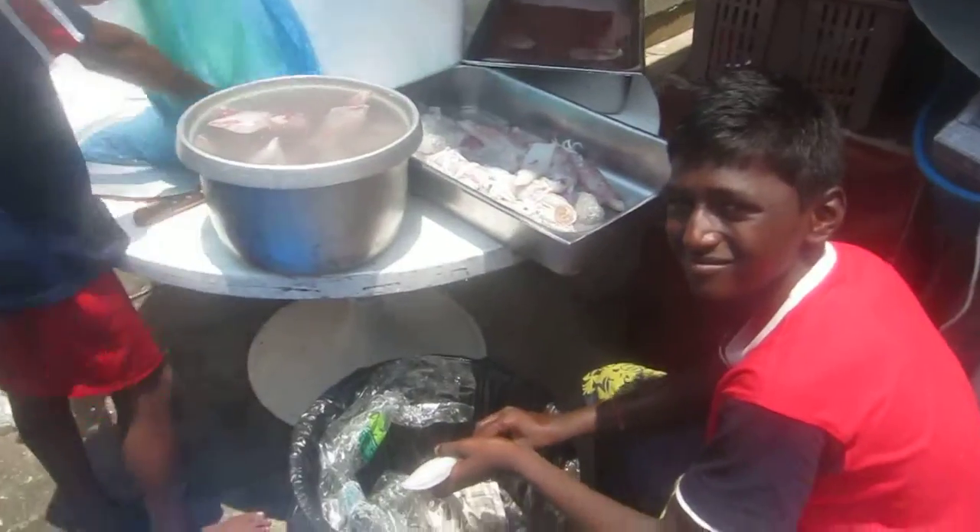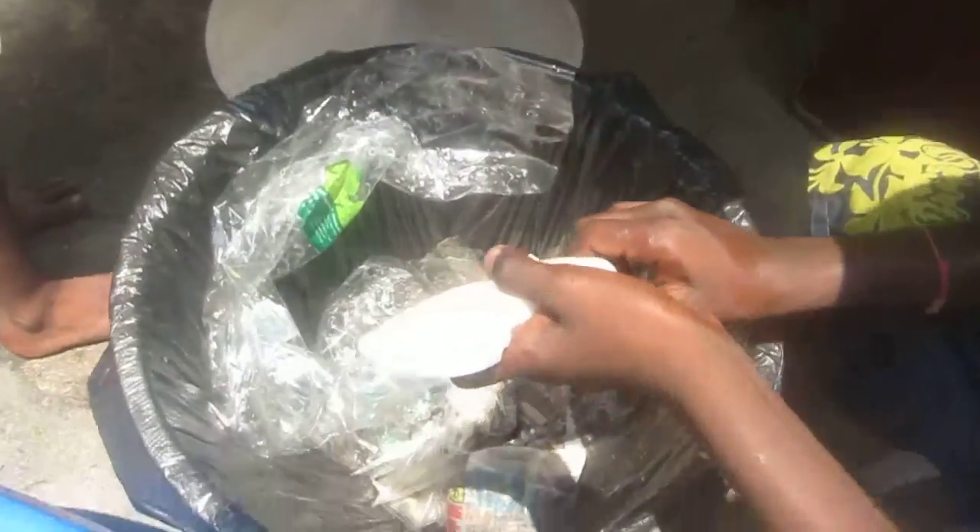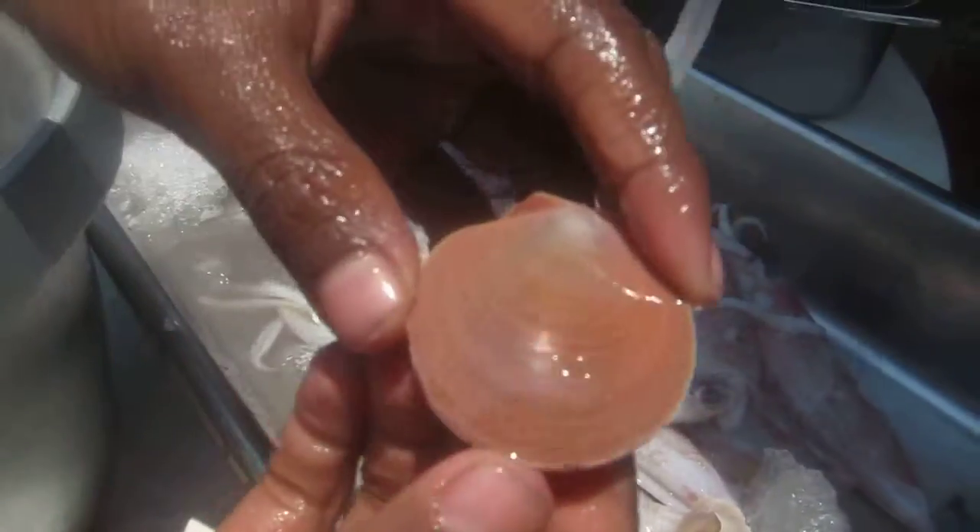The guys from the kitchen are cleaning some squid. See this one — and clams.